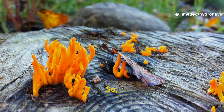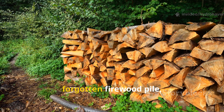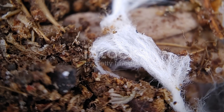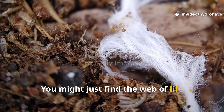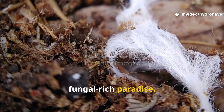Before you burn that log, look beneath it. Next time you see an old log in the corner of your yard, or stumble on a forgotten firewood pile, don't reach for the matchstick — lift the log instead. You might just find the web of life waiting underneath, ready to turn your dead soil into a fungal-rich paradise.